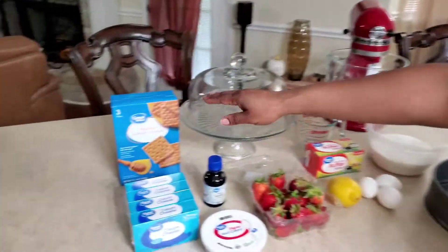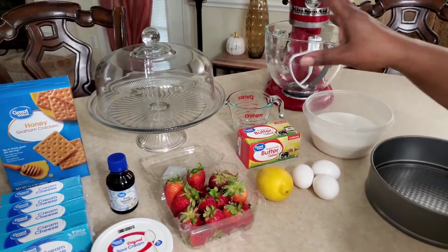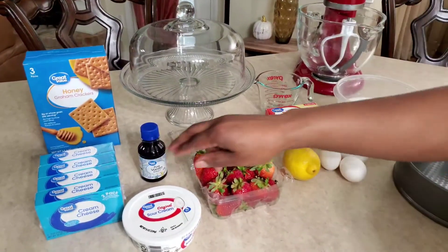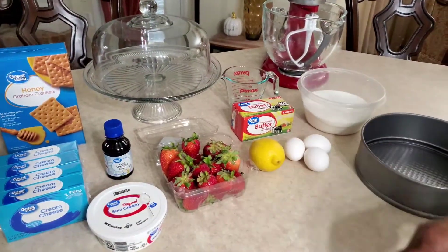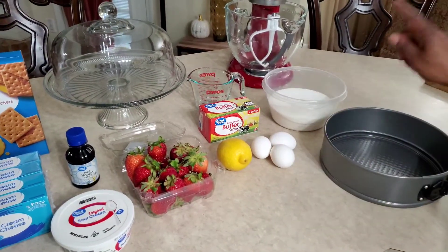We got the honey graham crackers, the butter, and the sugar for the crust itself. Then for the cake, we're going to use the cream cheese, the sour cream, vanilla extract, strawberries, the lemon, the eggs, and sugar.